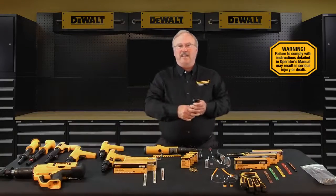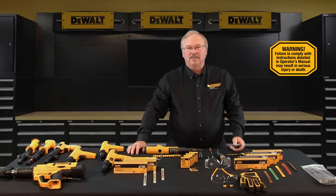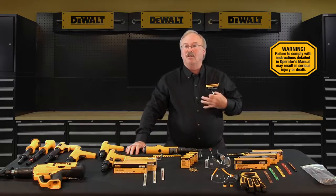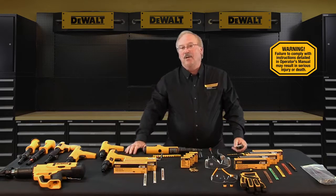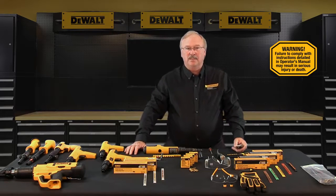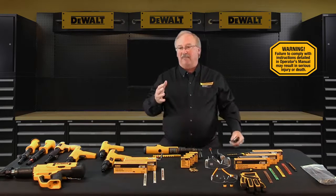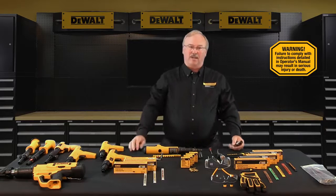Hello, my name is Jack Zener and I'm a senior trainer with Stanley Black & Decker University. Stanley Black & Decker is the parent company of DeWalt Fasteners Engineered by Powers. I'm the DeWalt Fasteners factory authorized instructor for this powder actuated tool training class. This training is designed to prepare you to become DeWalt Fasteners Engineered by Powers qualified and licensed powder actuated tool operators.